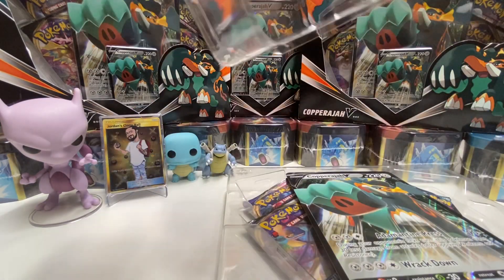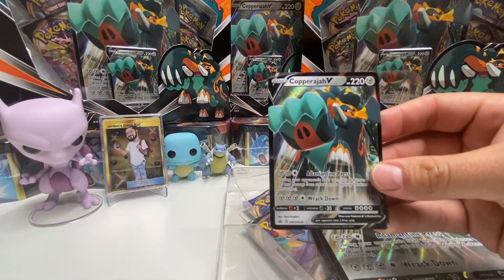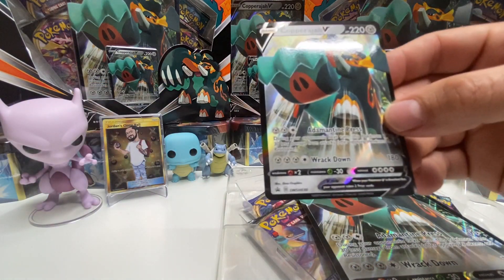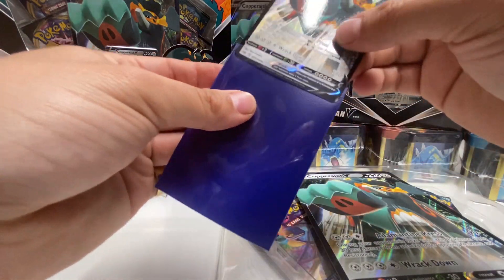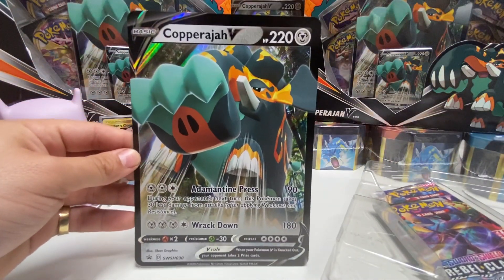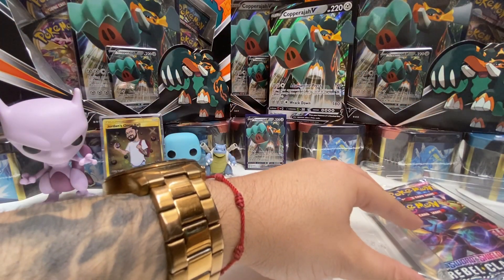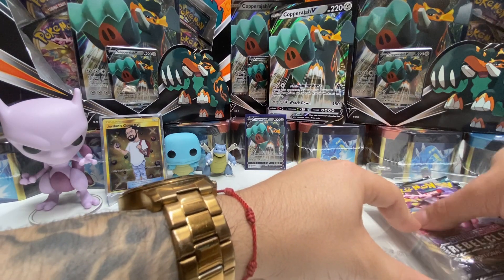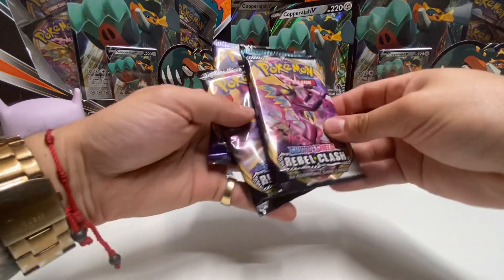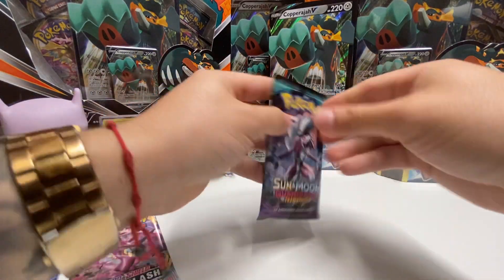Let's see this card and get it out of here and check it out. That's a Coprajawy V — pretty sick, it's like a mammoth. Let's sleeve them up and put them in the back. Here's the big card of course, super dope card. We have four packs: Rebel Clash, Guardians Rising, Rebel Clash, and Sword and Shield. We'll start with Guardians Rising today.